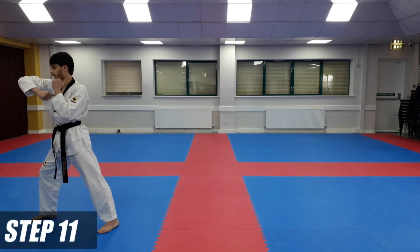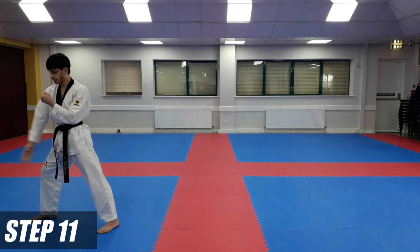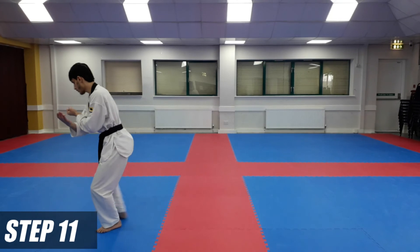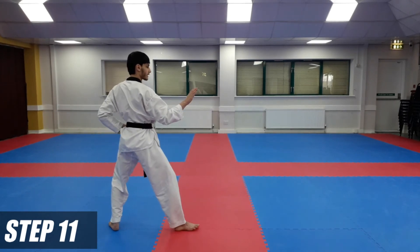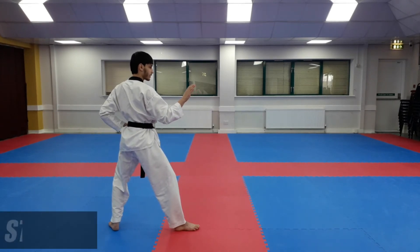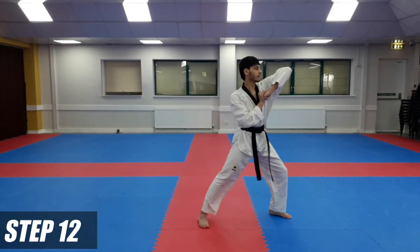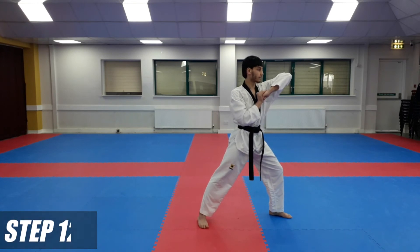From here, we're going to do the same two moves on our other side. Cross your arms again — right hand this time as a knife hand, left hand as a fist. Go round — back stance — single knife hand block. And again, we're going to do a left hand elbow strike; this time our right hand is going to support. Long stance and elbow strike — right hand supporting.